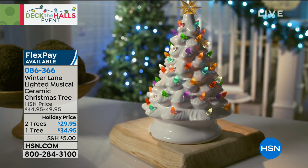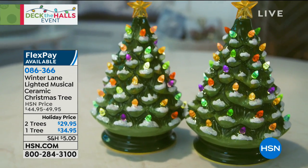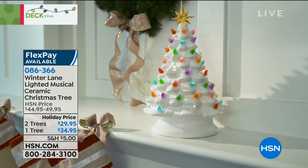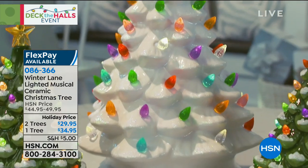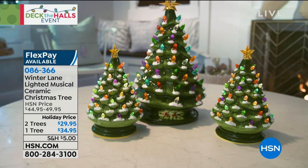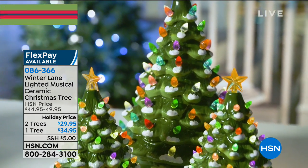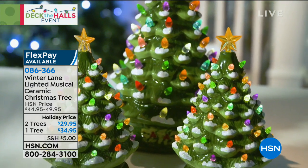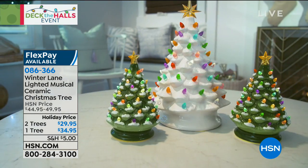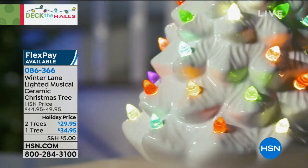We love our classic Winter Lane ceramic trees. Your choice of two small trees or one large tree, and your choice of green or classic white. They're like those beautiful vintage ceramic trees — the ones made in classrooms all over the country in the 40s, 50s, and 60s. It's nostalgia, it's memories. They all light up in multicolors. $29.95 for the two trees, or the one tall tree is available at a special holiday price today of $34.95.